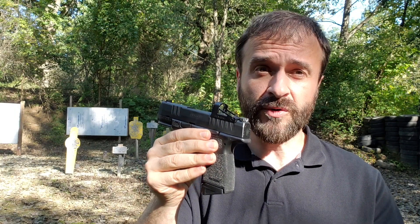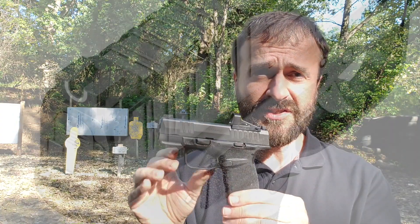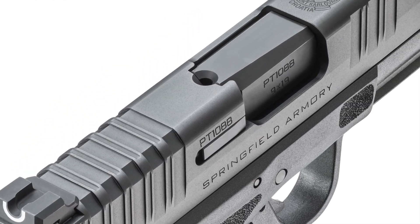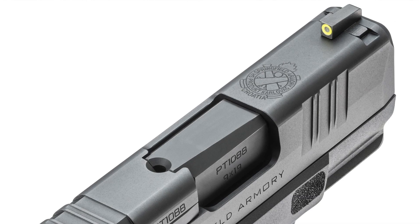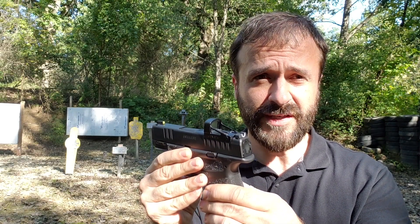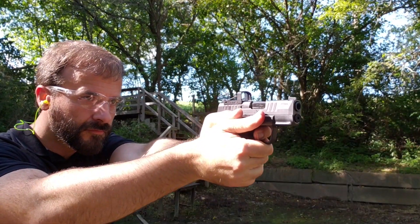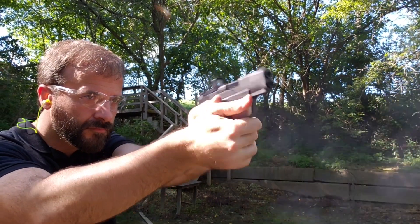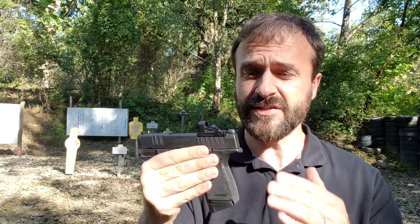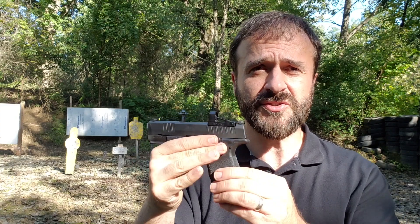The included iron sights that come on both the standard and the OSP are worth mentioning. Springfield calls them U-dot sights, and basically what they're made up of is a U-notch rear with a tactical rack ledge. It also has a tritium luminescent front sight dot that has a bright yellow-green color that's very easy to pick up. Since this optic is mounted so low, you can co-witness these sights through your red dot. So if you wanted to go to a red dot pistol but you've been nervous about possibly losing battery or damaging the optic and not having any sights, that's not a concern with this pistol. Use the red dot, or if you don't want to, use the iron sights through it.